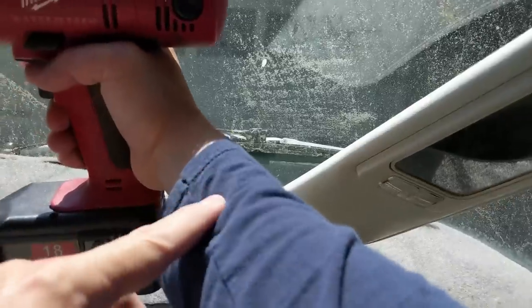Little hot shards of metal are falling on my arm, so I put my long-sleeved shirt on in 95-degree weather. Let's try again.